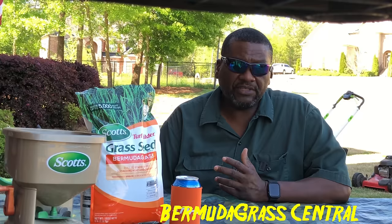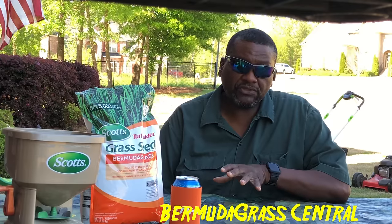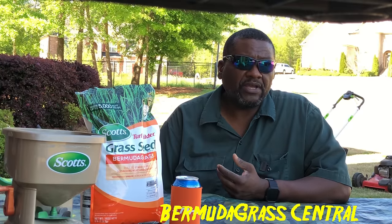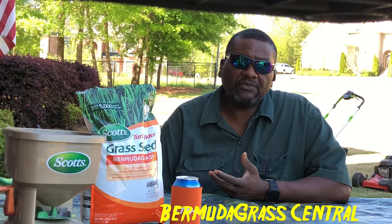Your bermuda lawn is meant to spread naturally via stolons — the top runners — or via rhizomes, which are the roots that grow underground and fill in bare spots. A lot of people say their yard is thin and bare, but one of the questions you have to ask yourself is: why is it thin and bare?